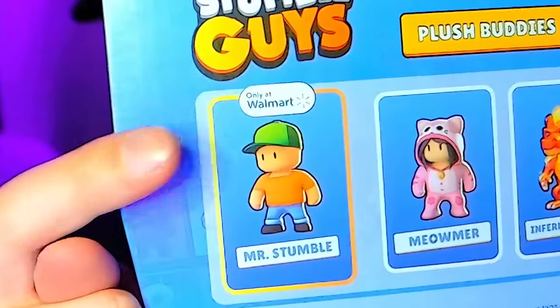Now that we're back home, let's take a look at everything that we purchased. To kick things off, we got four plush buddies — one of each. Starting things out, we got the Mr. Stumble. Very cute. And fun fact, the Mr. Stumble plushie is exclusively found at Walmart.